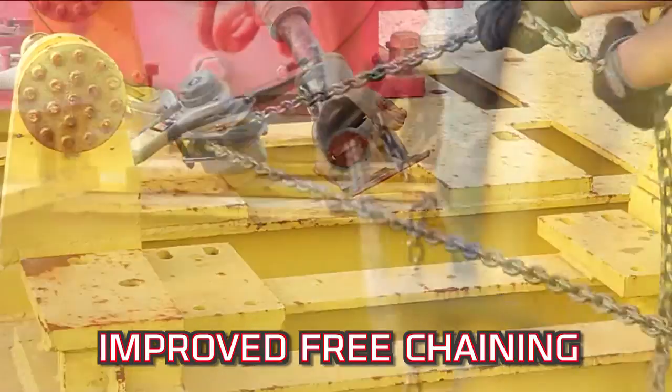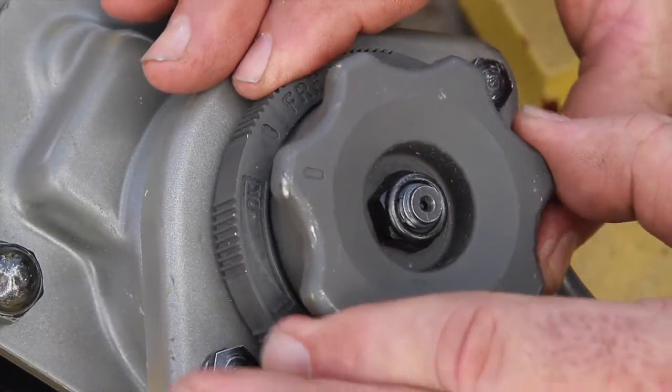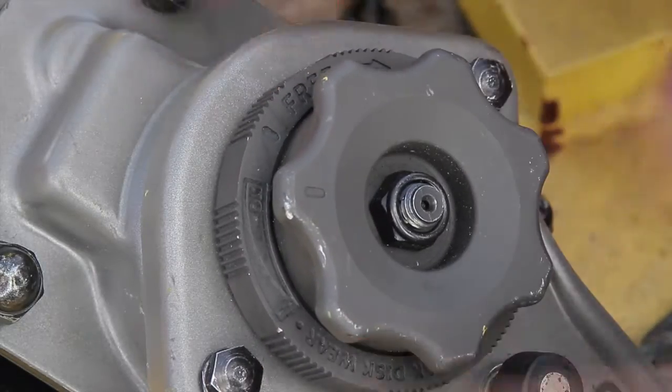Jet's simplified free chain design works by twisting the hand wheel and is engineered not to free chain under load.